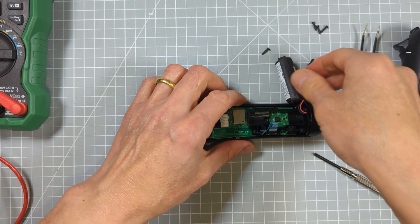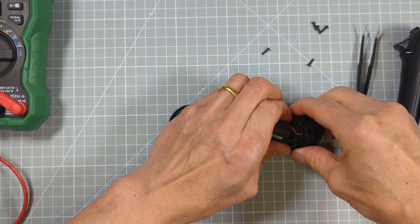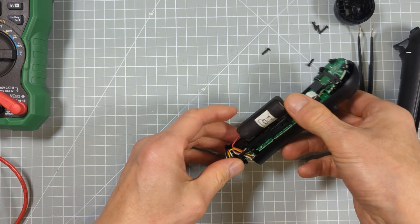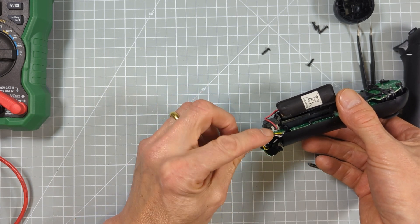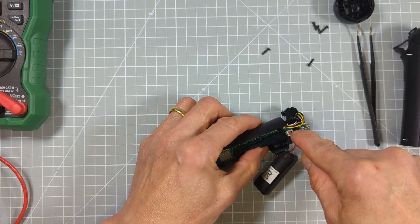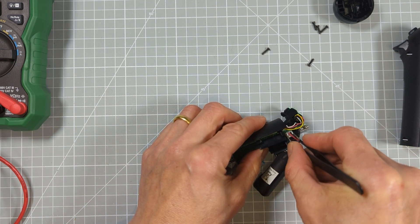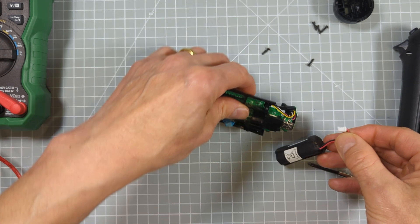Once we've got that screw out of the way we can wiggle this a little bit and should then be able to get the end cap off. It's held in place by a little lip, so we just need to take that out of the way. Then this end piece can slip out and we have access to the battery terminal. To get the battery out we pull out the little connector — I find the best way to do that is to use a long-nosed pair of tweezers, squeeze underneath that connector, and gently pull it out.